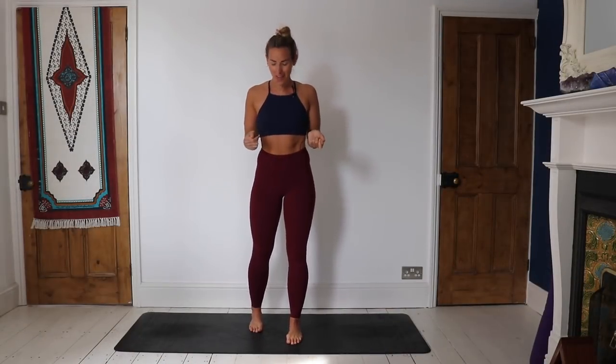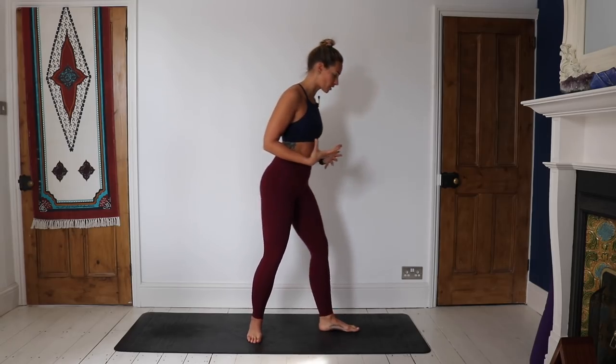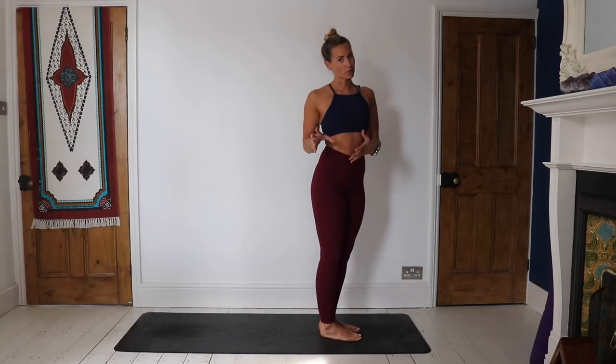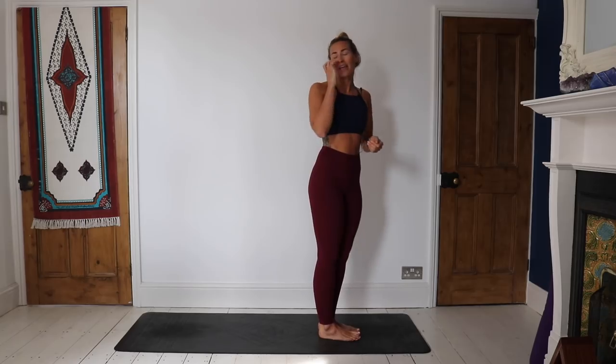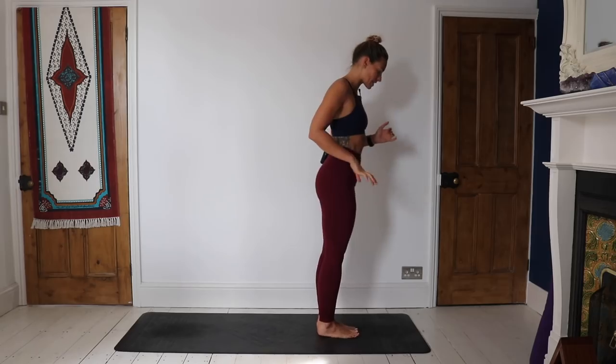Hey guys, welcome back to my YouTube channel. I am Kat Meffen, for those of you that are new here. Today we're going to be doing a vinyasa. We're going to start standing up. Please make sure before we get started that you've got any props that you might need next to you — blocks, straps, bolsters, blankets, etc. As always, just listen to your body; if it doesn't feel good, take a moment, reassess, take child's pose whenever you need it.